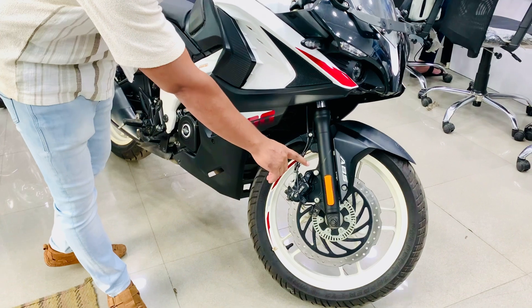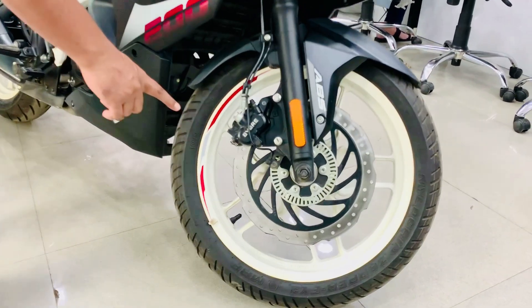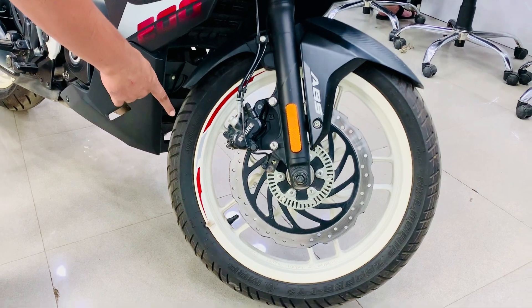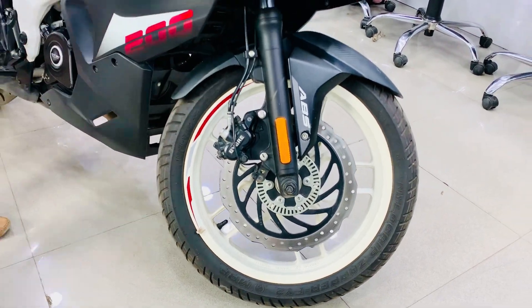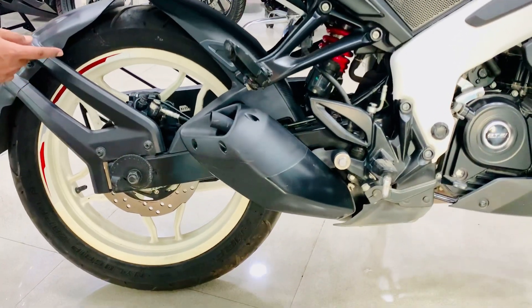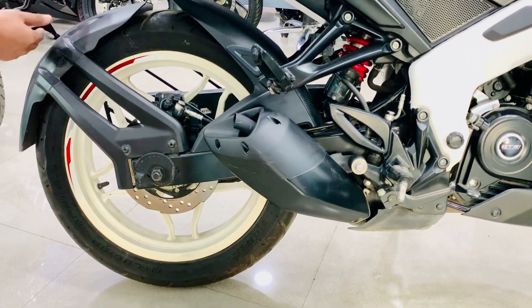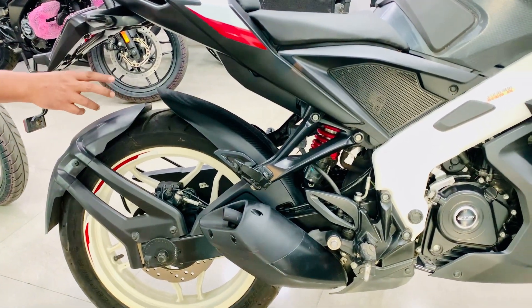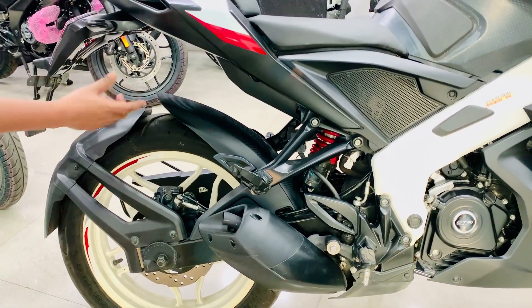Let's talk about the wheel size — it has a 17-inch radius. The front tire is 100/80 and it is a tubeless tire. The rear tire is a wide tire with a split design, and you can see it has a thrill to it.